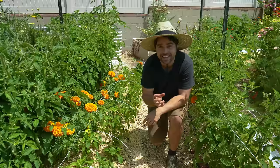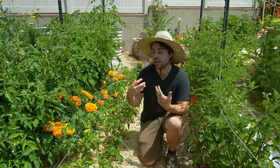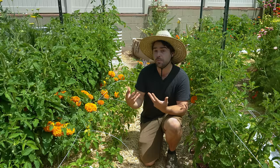As a gardener it is really easy to be tempted by all the new varieties of plants that come out every year. Tomatoes are no exception, and every year I try to grow maybe too many new varieties. This year I've slowed that down — instead of growing a whole bunch of new varieties, I'm growing maybe two to three new ones and more of the ones I know I absolutely love.